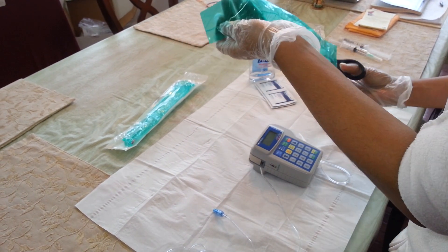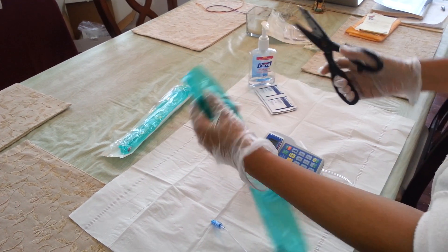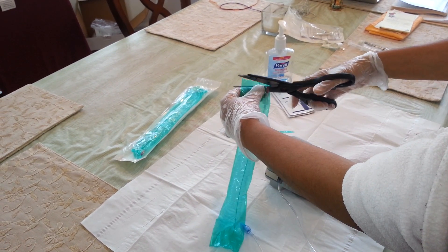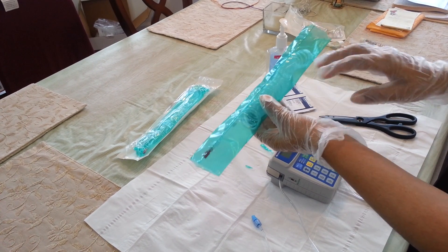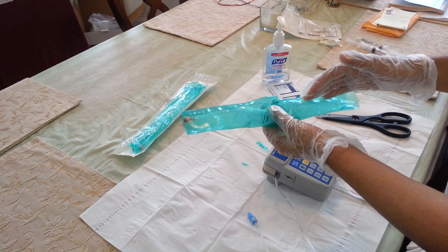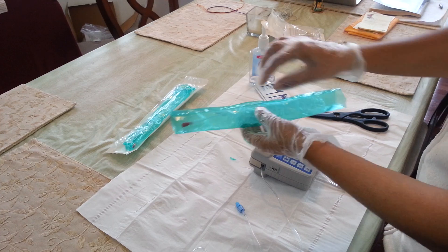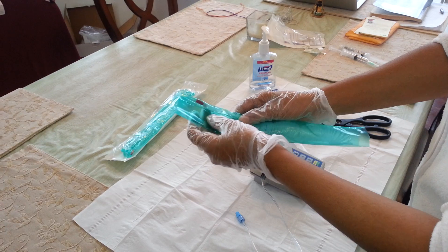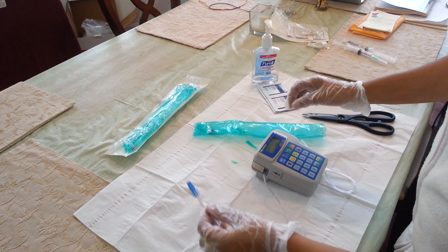Before I open the tubing, I make sure that the caps are in place — this is very important. When we started using the Wigon tubing, we realized that it starts to entangle and it is difficult to walk around. This is a great tip that has worked for us: we let the tubing stay in the green packaging that it comes with, and we just take out the protective ends and connect them to the Curlin tubing. That is what I am going to show you now.